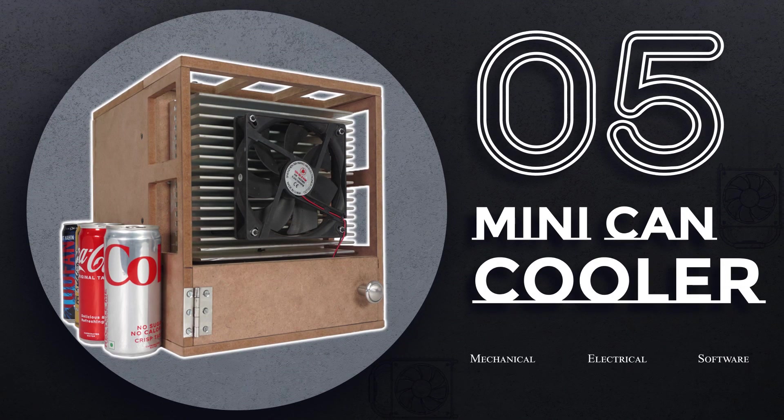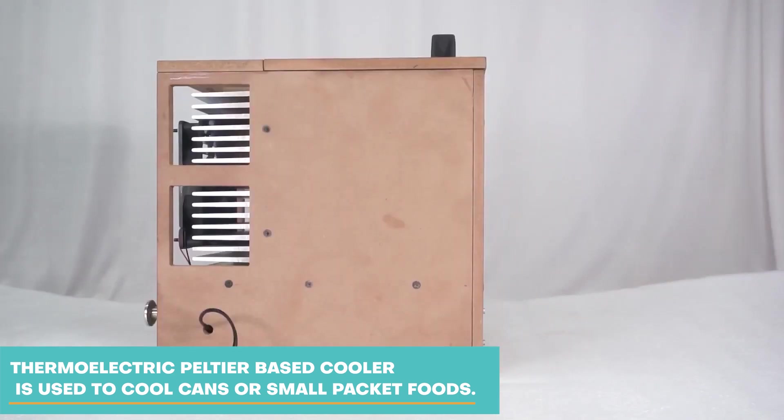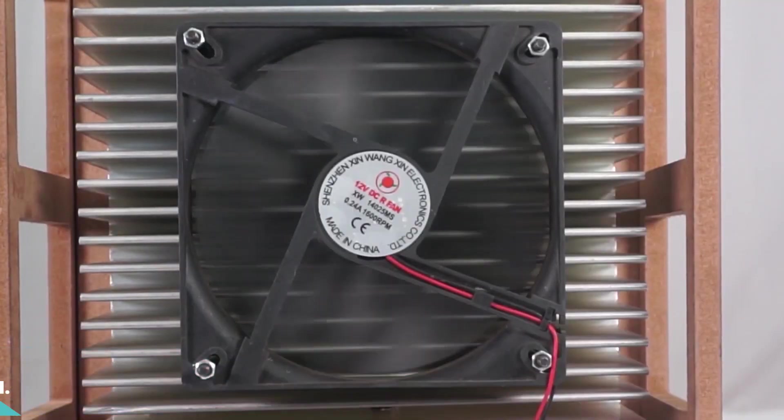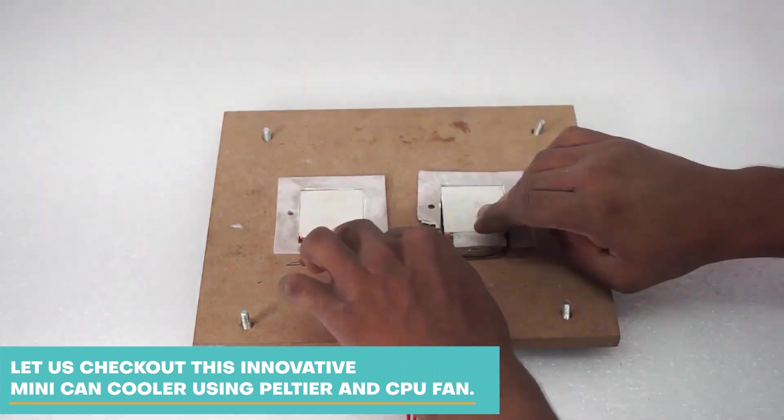Number 5: Mini-Can Cooler. A thermoelectric Peltier-based cooler is used to cool cans or small packet pools. Let us check out this innovative Mini-Can Cooler using Peltier and CPU fan.